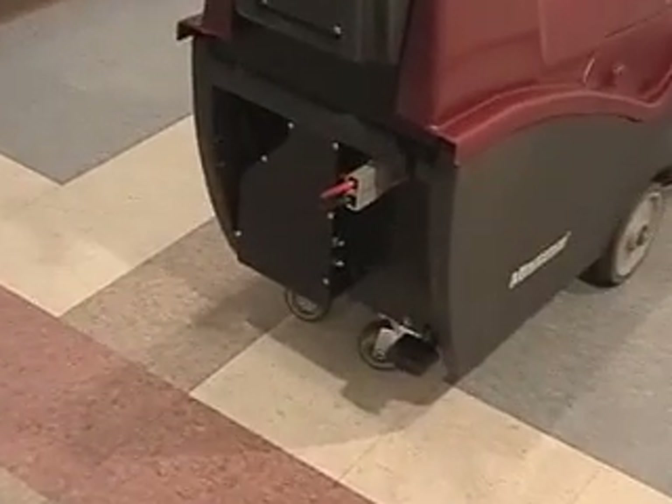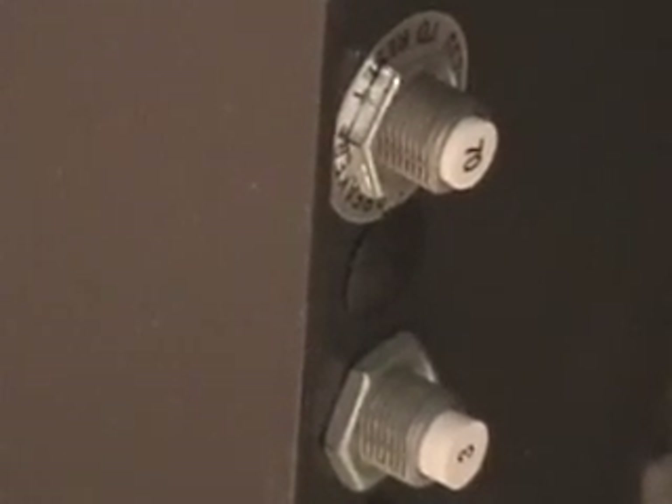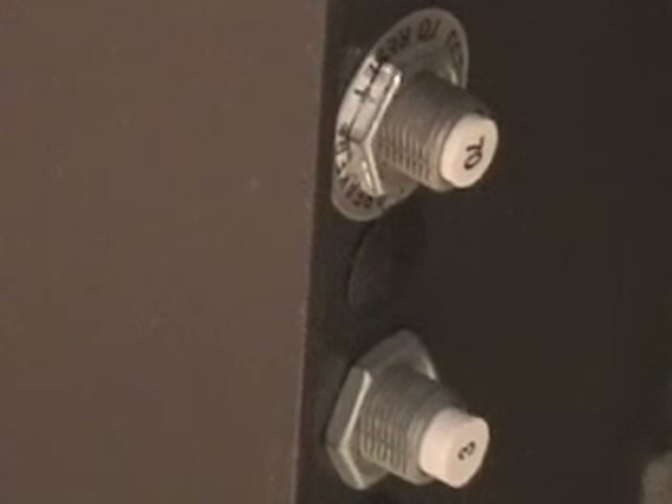Right below the charging port are two thermal overload protection circuit breakers. The top 70-amp circuit breaker is for the main brush drive motor, and the 3-amp is for the rest of the electrical components.